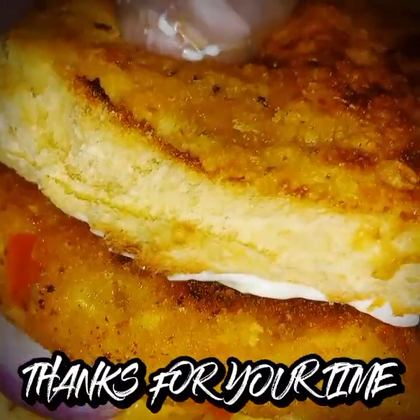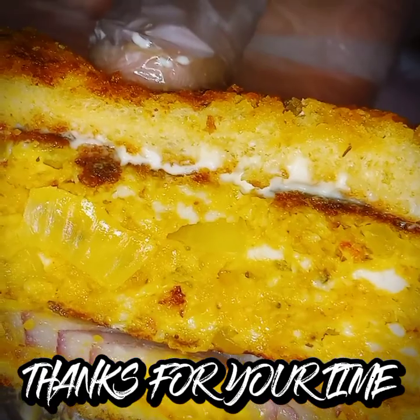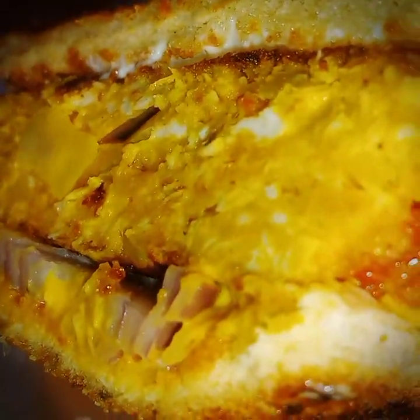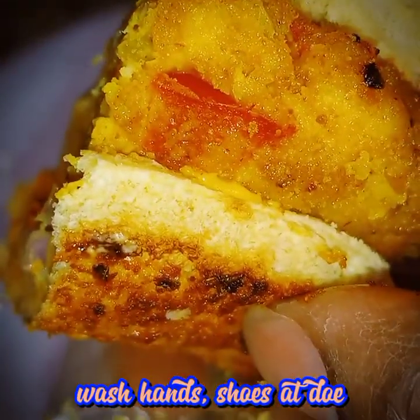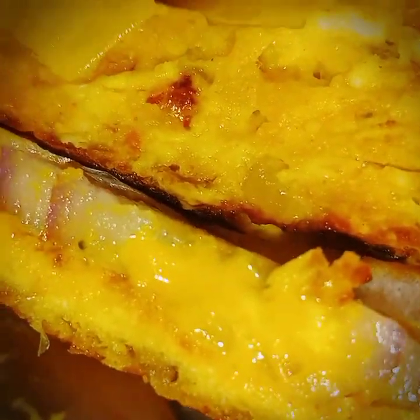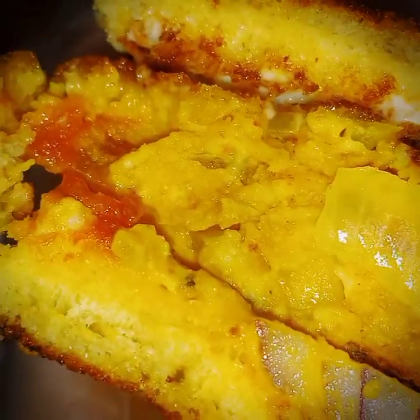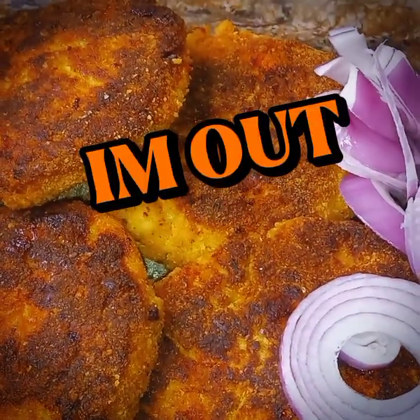I thank you all for your time. Please stay safe, and I'll see you all on the next video. Delicious — look at that. Now wash your hands, y'all know that, and leave your shoes at the door. All right, I'm out. Enjoy!